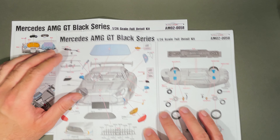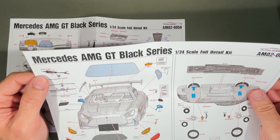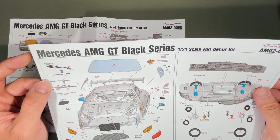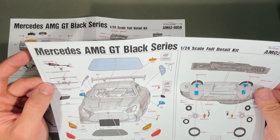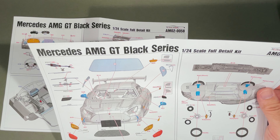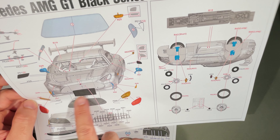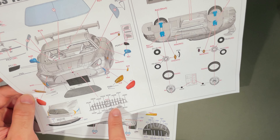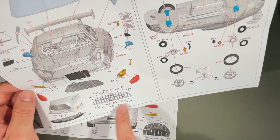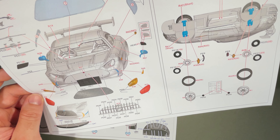For the wipers, Alpha Model uses their typical wiper method where you have the wiper as photo-etched parts. You need to assemble them from the photo-etched parts into a 3D shape — you can rotate the edges like origami. You will also get some front grille decoration, including the Pan-American style front grille from this Mercedes. It's important to call out this is exactly the same as on the real Mercedes AMG.